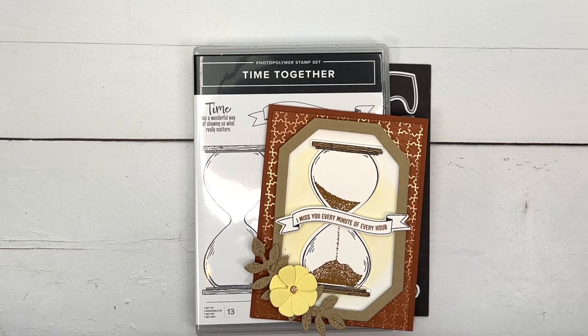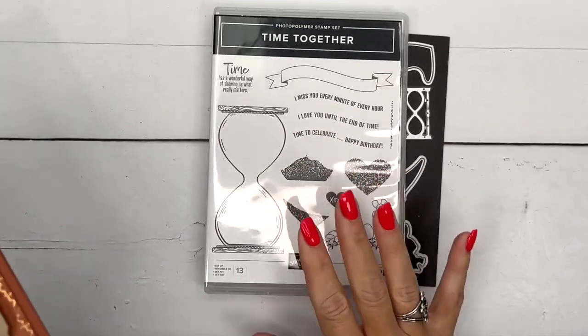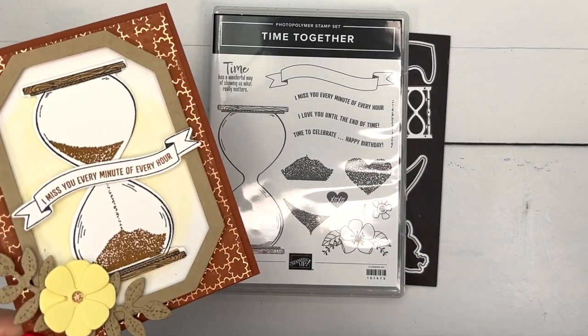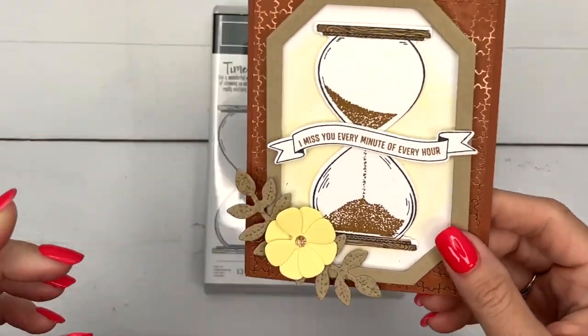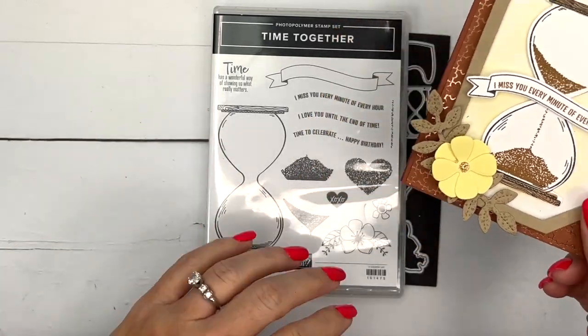Hey everybody, Erica Sirwin here from Pink Becker Designs and I have a really fun card for you today. It features the Time Together bundle — this is the featured bundle on my blog this week. If you're looking for more ideas, make sure you click the link here on YouTube. I've got four total projects using this bundle.